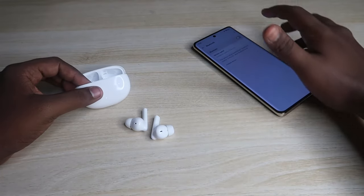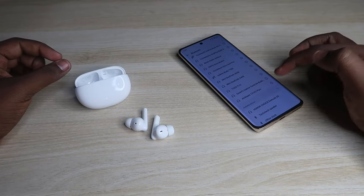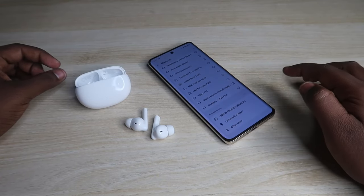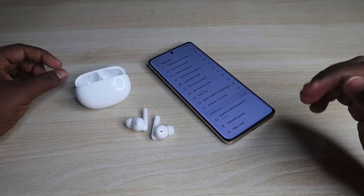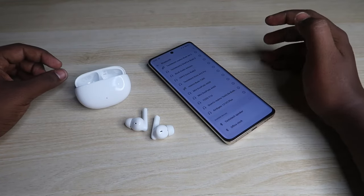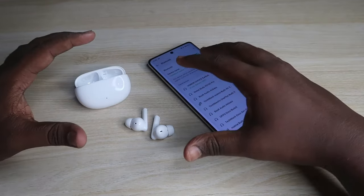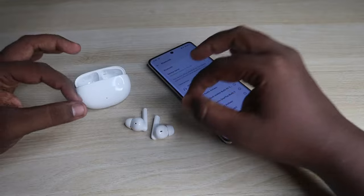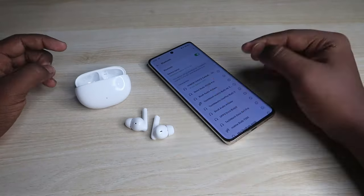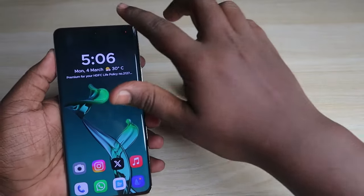Enable Bluetooth on your nearby smartphone. In the available device list you will see the Honor Choice X5 earbuds — click to pair, click Allow Access, and click Pair. The Honor Choice X5 earbuds will now be reconnected with your smartphone, and you should be able to hear audio in both earbuds as they are properly paired together.